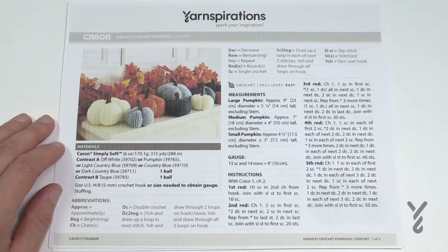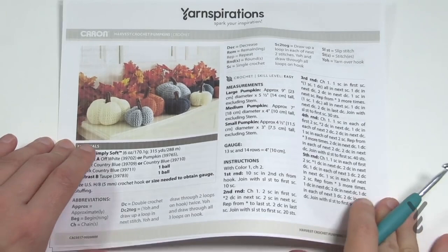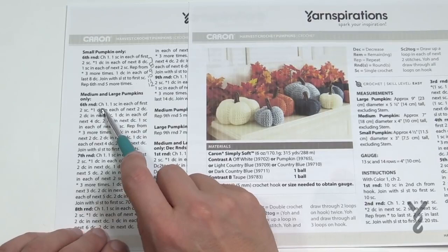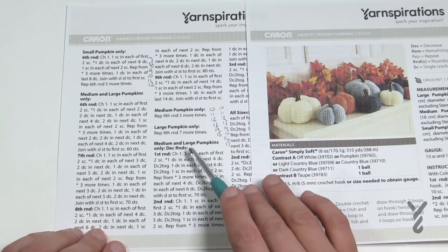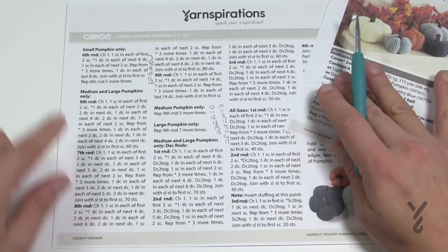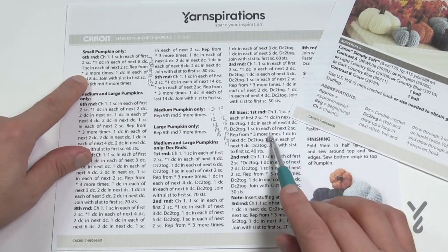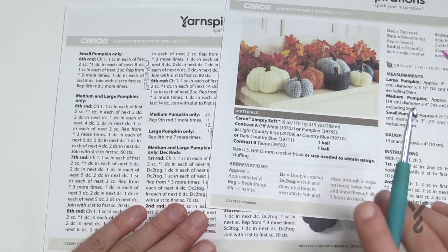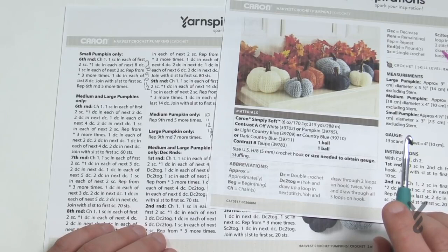Everything in the pattern you need is available here. When there's an information difference, you'll notice the instructions say 'small pumpkin only' on round six, while for medium and large, round six is different. Every time there's a change, you'll have information indicated. When you look at this pattern, there seems to be a lot of instructions for a small pumpkin, but that's because you jump to the ones that make a difference. It's really not truly a lot of writing when you look at each pumpkin individually from size to size.